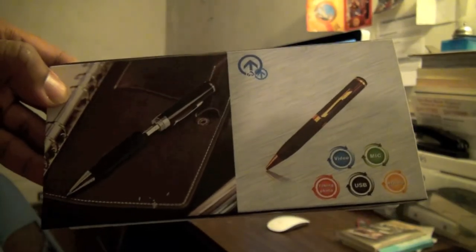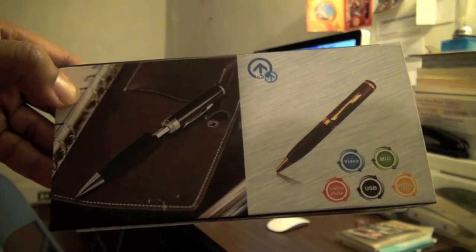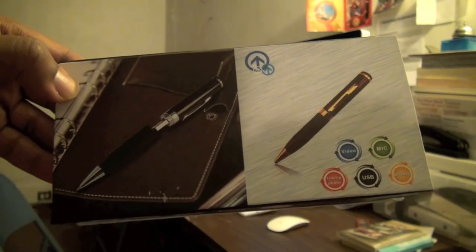Hello, my name is Charles Smith and welcome to another tech review. The product that I'm reviewing this time will be this special pen — a mini USB video and photo spy pen.